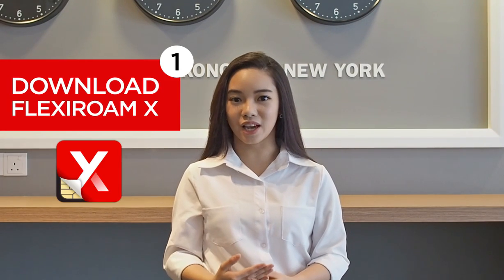First, download our Flexium X app. It's available on Google Play Store and Apple App Store.